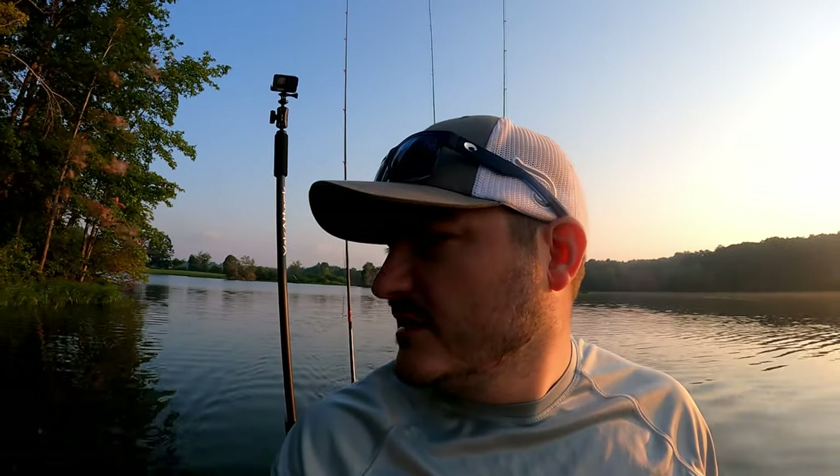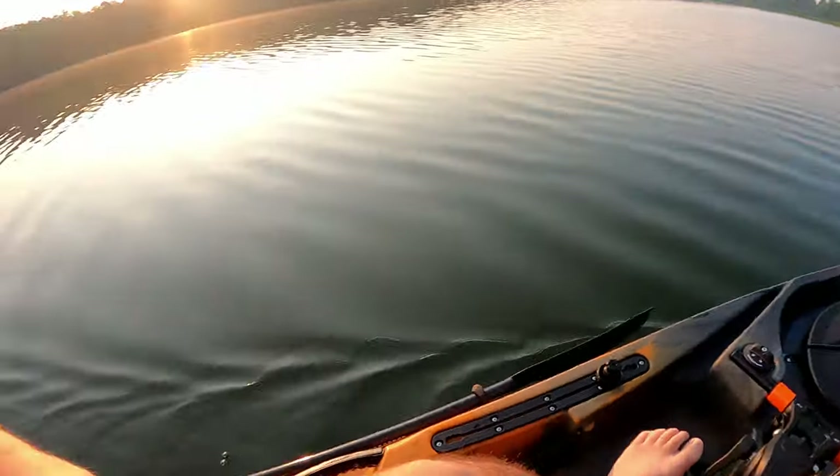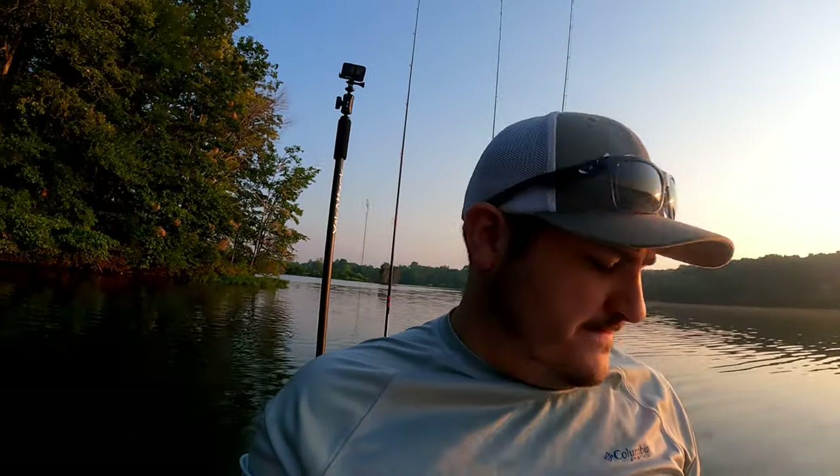It's plenty stable — we've already been over that, you can stand up no problem. For storage, I like the hatch in the middle on the pedal drive section; it's not as big as a Hobie hatch, but the front tank well storage way up front is awesome — you can fit a ton of stuff in there.